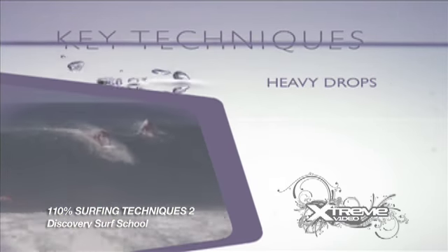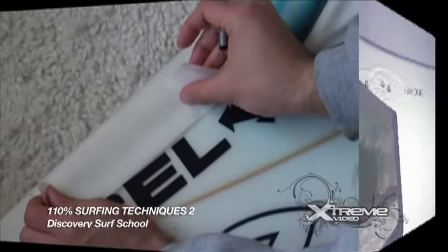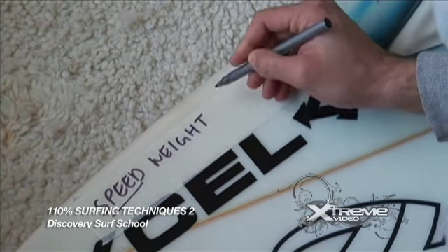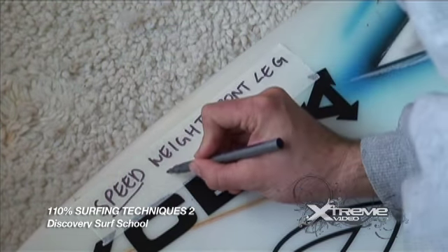Each tip has been stripped down to just the key points to work on. Try not to work on too many techniques in one surf session. Make notes yourself as you watch a section.